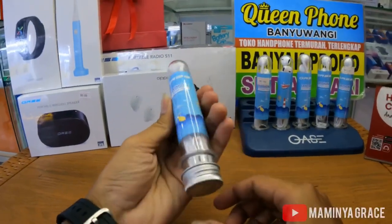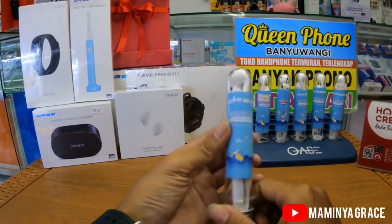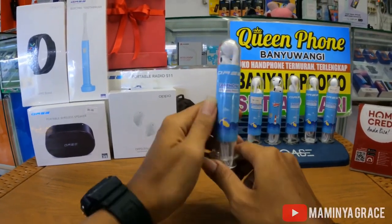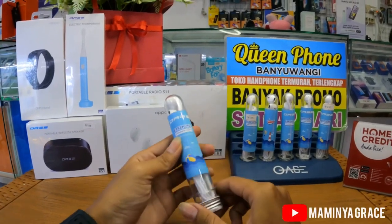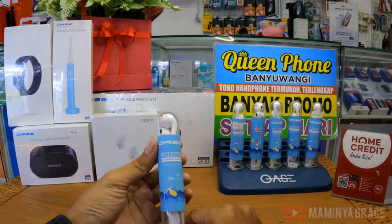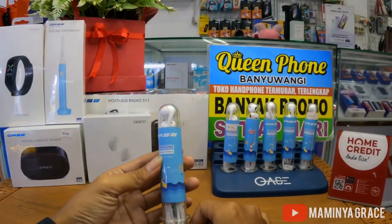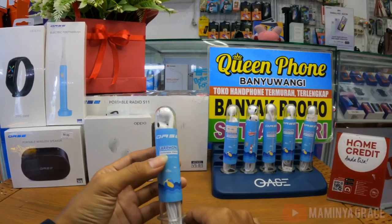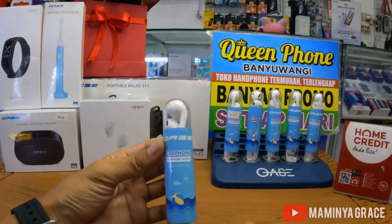Jadi kita nggak bisa konekin lewat Bluetooth. Sekarang untuk handphone seri-seri low-end atau harga 3 juta ke bawah itu kan belum dapet headset. Nah ini cocok sekali buat kalian yang suka main game, yang suka dengerin musik. Jadi kita menyediakan Oase Airphone, produk dari Oase.